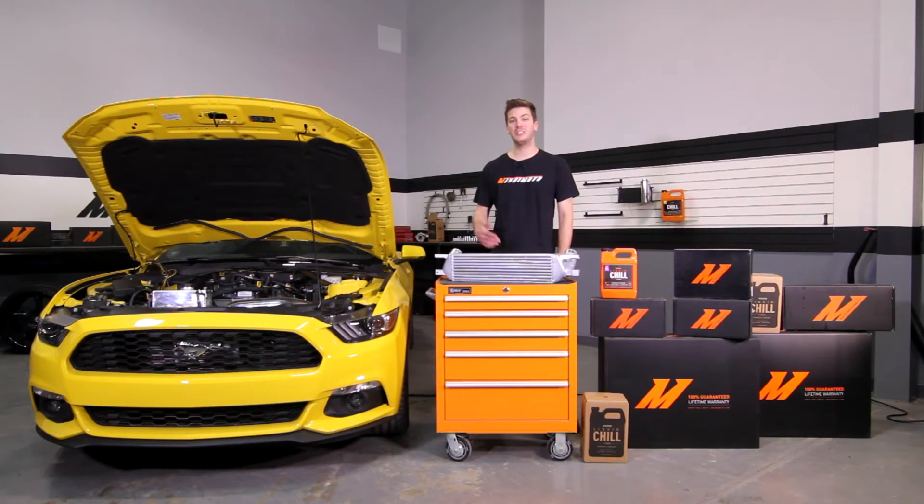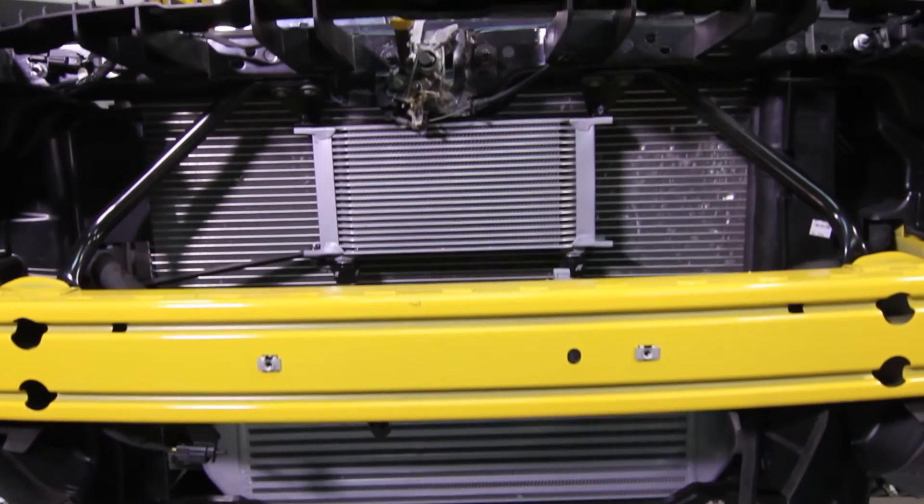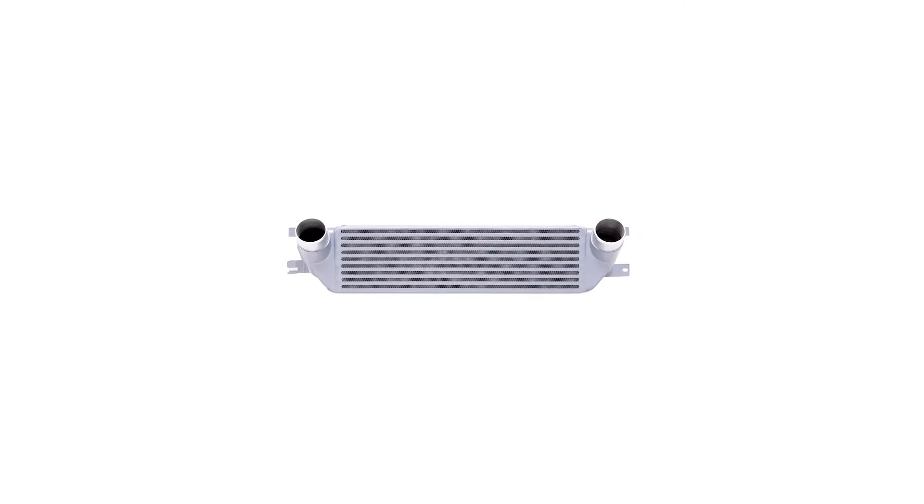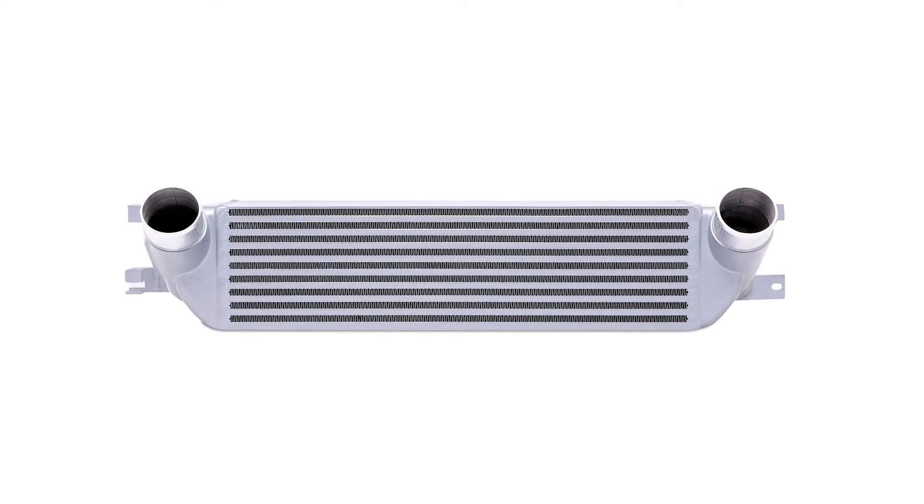The engineers took it a step further and have also confirmed fitment with the Mishimoto EcoBoost Oil Cooler Kit. This 100% aluminum TIG welded intercooler is available in sleek silver and stealth black.